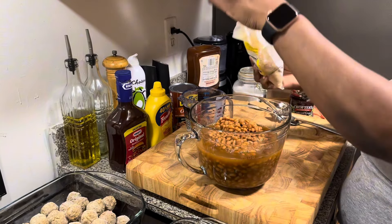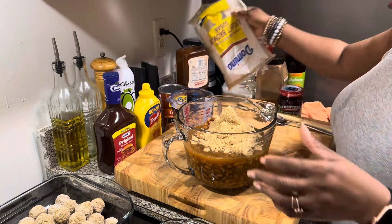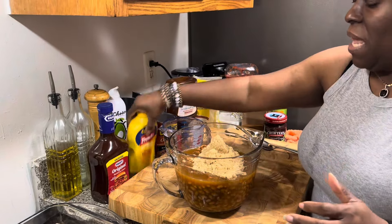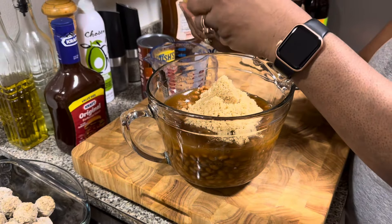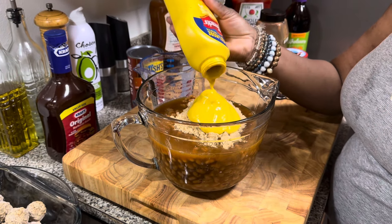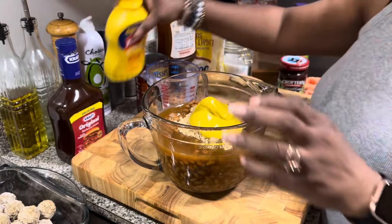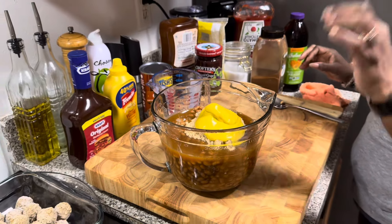I'm going to use this last little bit of light brown sugar, which you don't need a lot. I usually use dark brown sugar, but I'm saving that for something else and I got this little bit I need to use. So that's about maybe a fourth of a cup. And then we're going to use about two tablespoons of mustard. I like to use this kind of mustard because it has the perfect balance of vinegar and everything else.